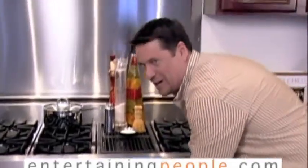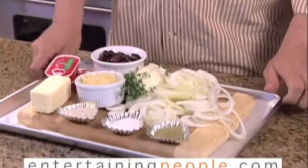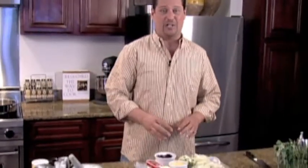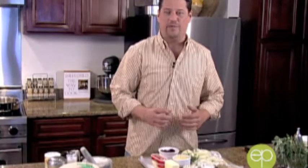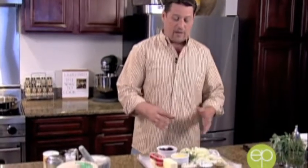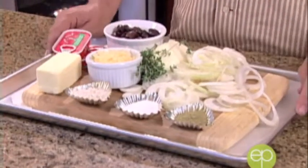Here we are with our ingredients for the next tart. Everything came right out of the refrigerator — this is really how I cook, and it's one of the big secrets of entertaining: you've got to make it easy. I have all the ingredients ready on one tray. I keep a little greaseboard with notes right here — it keeps me on track all night long when I'm entertaining.